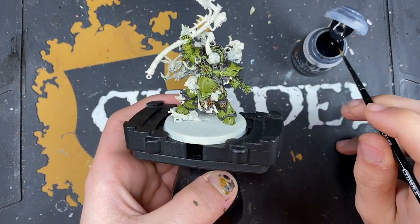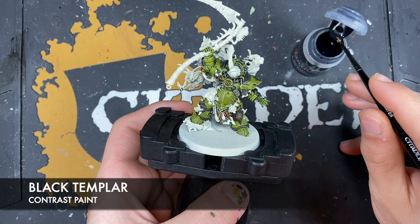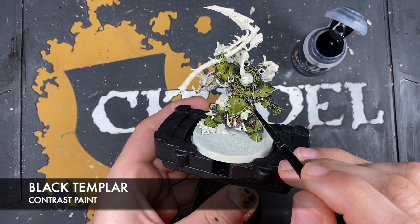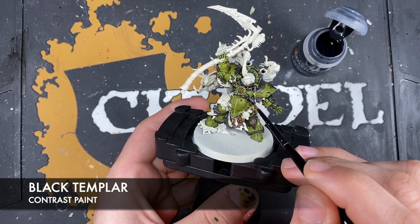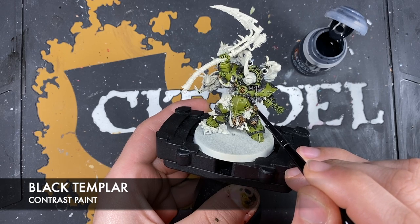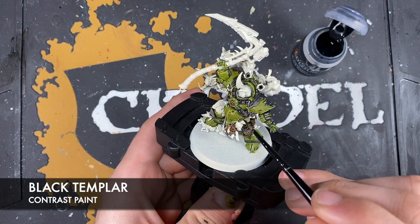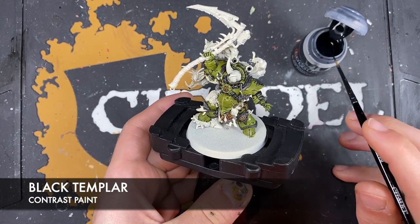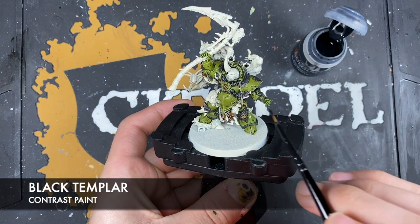Now using Black Templar - just going to use this to colour in those ribbed cables that we've painted with the Basilicarnum Grey, as well as the soft joints in his armour. Not using this on the metallics, just on these bits.